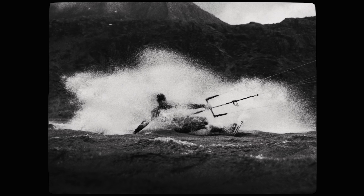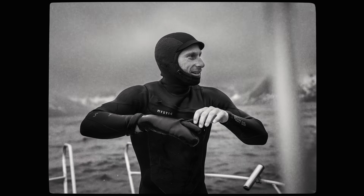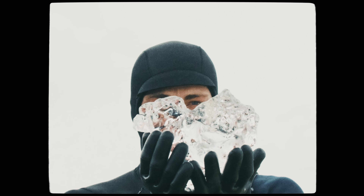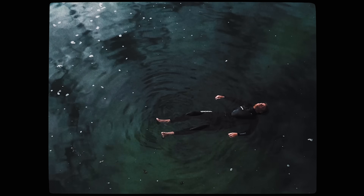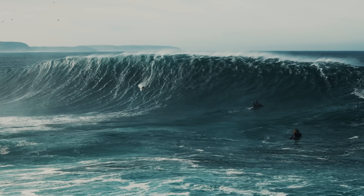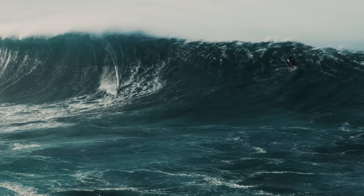Not to sound dramatic, but for us, wetsuits changed everything. Being in cold water year-round became part of the routine. And the bottom line is, we can't do what we love without them.